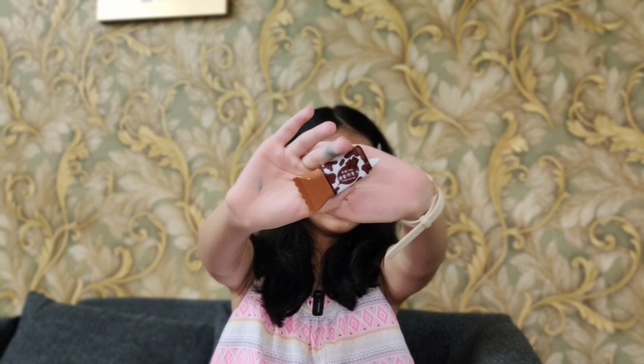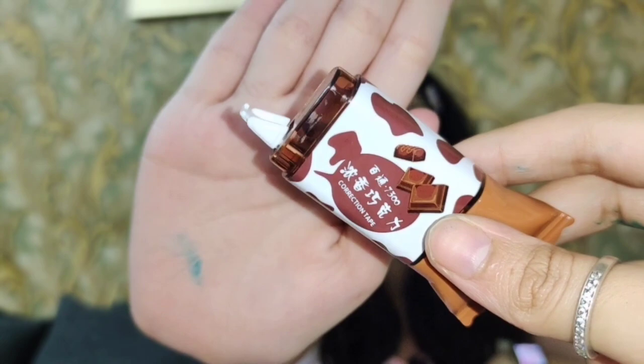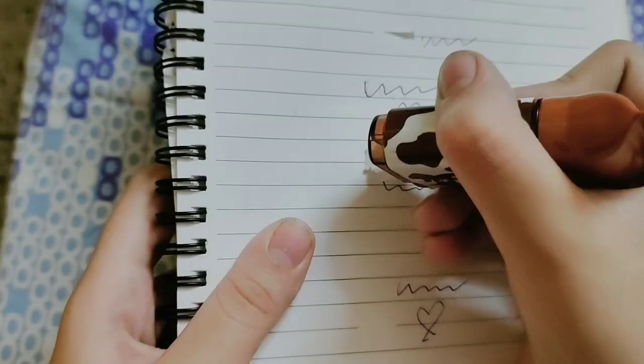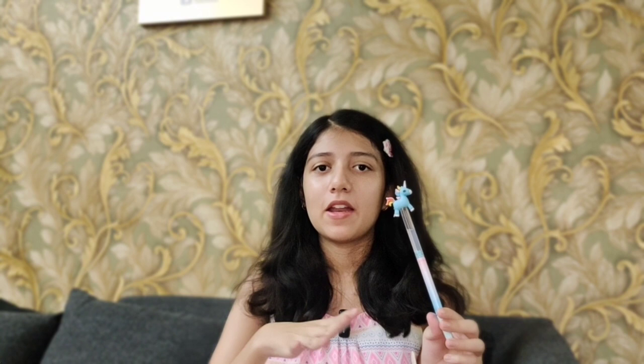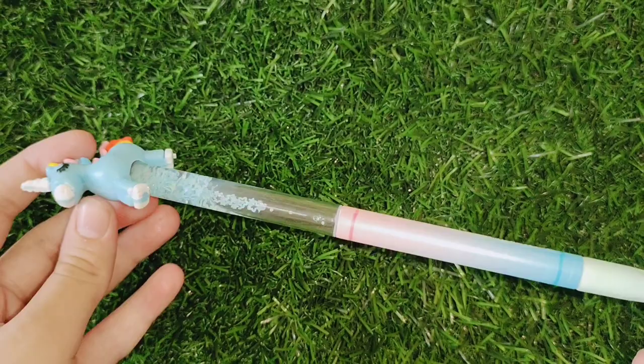You can see this — this side is our correction tape. And this is a really cute and aesthetic unicorn lava lamp pen. Unlike a normal lava lamp pen, it's much more attractive because you can see its whole body in pastel colors. It's so beautiful.